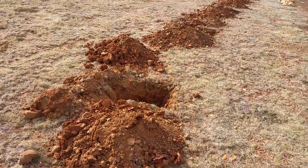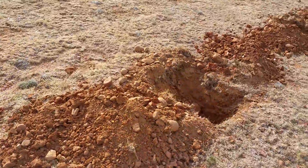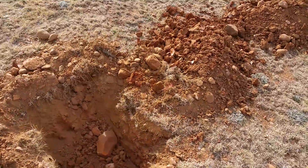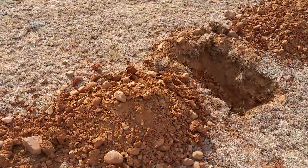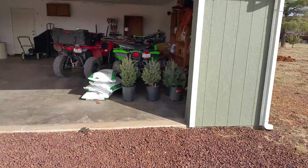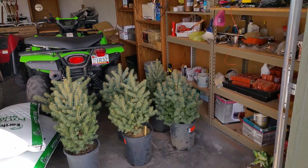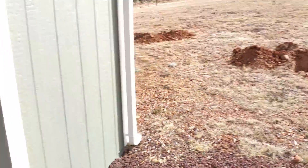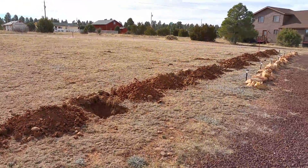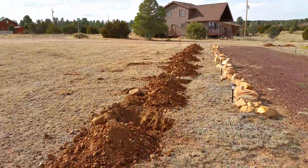I think we're putting in 12 trees — not sure how the audio is coming out, it's kind of windy today. Here are the trees we're putting in. We still need to get some more; we're going to put some aspens in and a couple of other things so we have some color in our yard. We did this all the way down our property line.